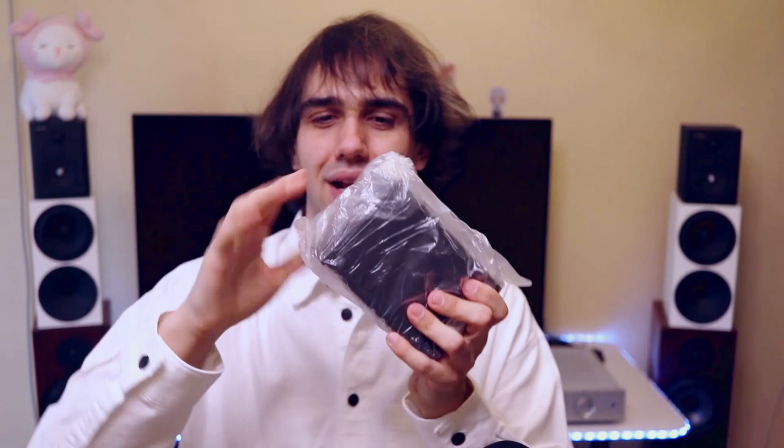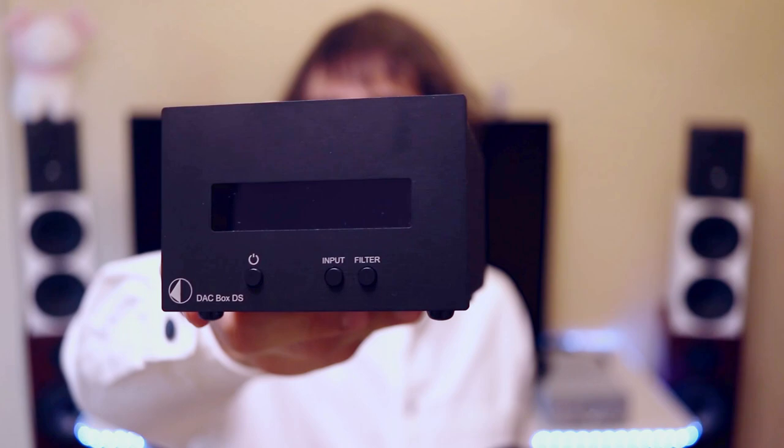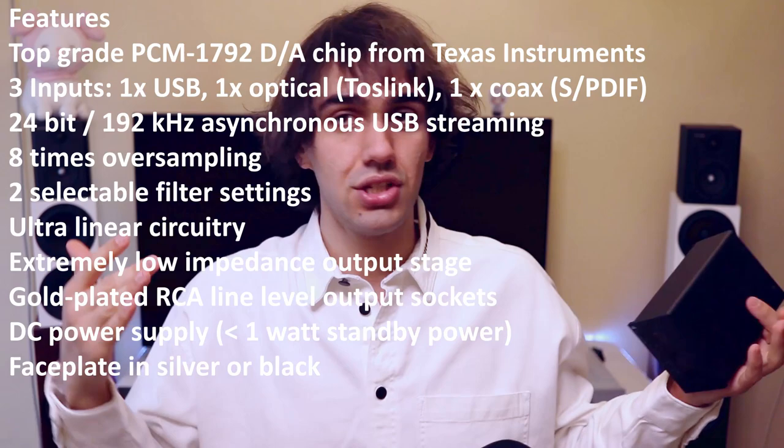It has a pretty cute overall design. Although it is pretty industrial, it will fit well with those who want a simpler device — no distractions, just a tiny display, two buttons, and an on/off switch. Since it is a DAC, it doesn't really have much of a volume control. It just does the DAC decoding — the digital to analog conversion.